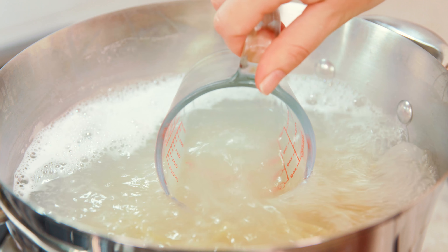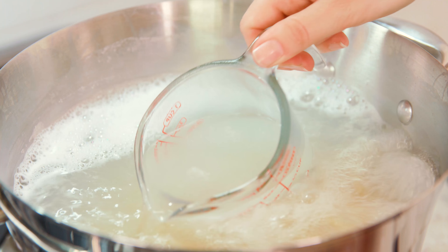Just before the pasta is finished cooking you'll want to reserve about a cup of that pasta water. As the pasta cooks the water gets all starchy and flavorful, and this is exactly what we need to make our sauce. Make sure you reserve some and set it aside.